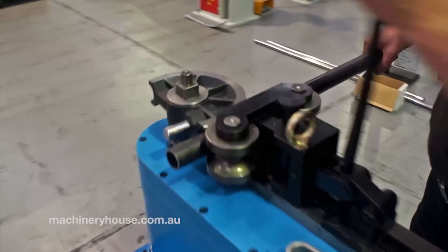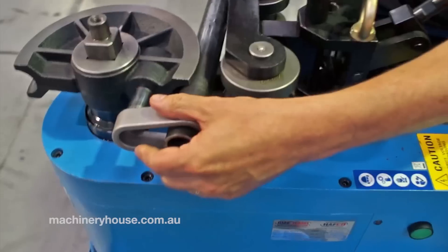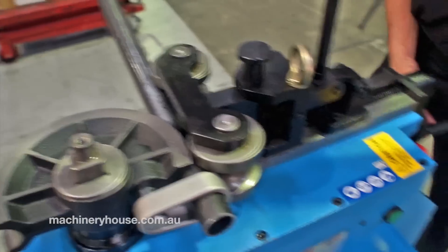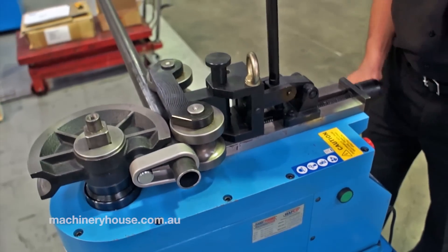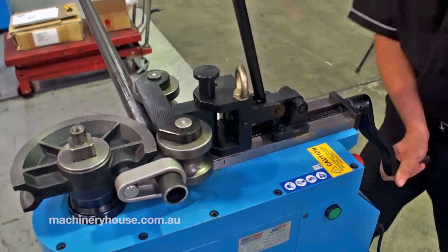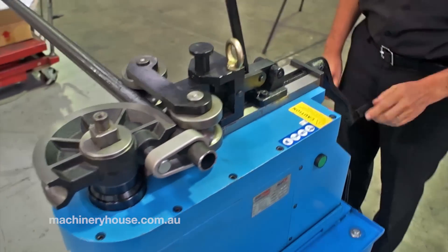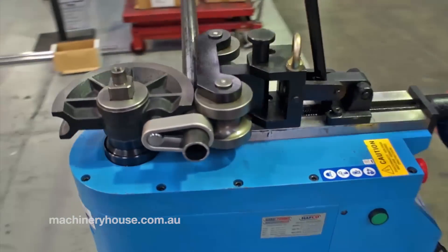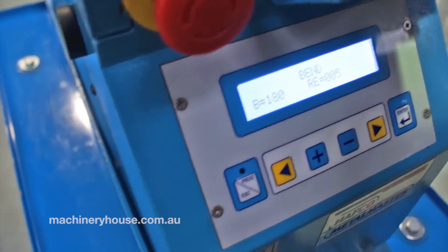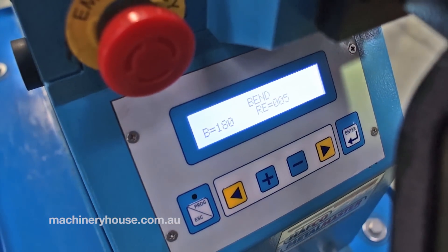This is standard 1-inch nominal bore pipe. You put the keeper over there, lock that in — it comes through a little bit loose. Lock that. On the display unit I have 180 degrees set, so now this pipe will be pulled around to 180 degrees as shown there.